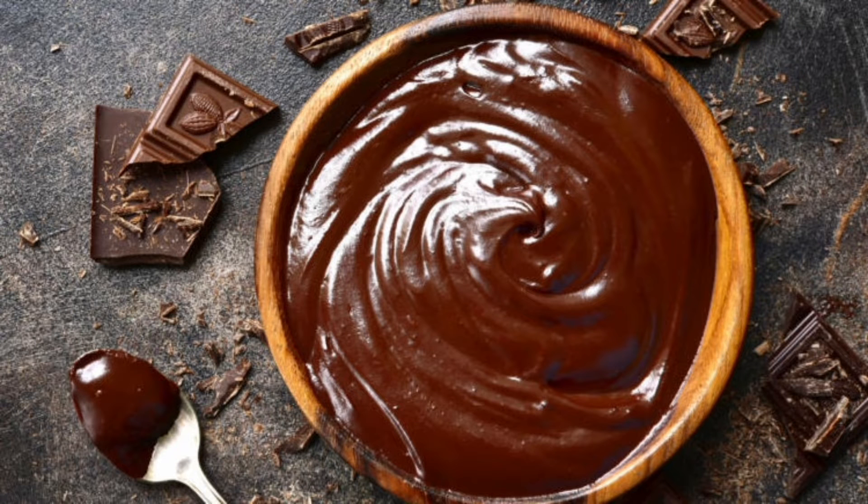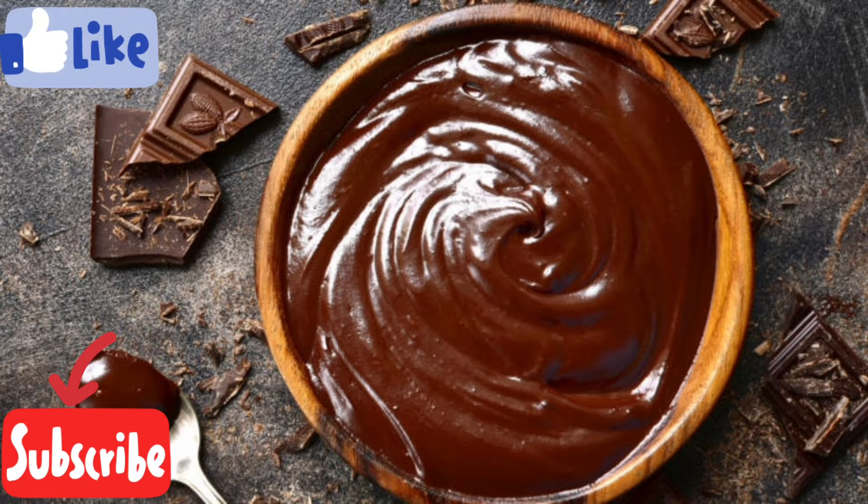Hey guys, welcome back to my channel. Today we are going to make a chocolate ganache recipe. It is a very simple recipe. We will not use any cream or milk maid. We will use all the ingredients in our house. Let's start this tempting recipe.